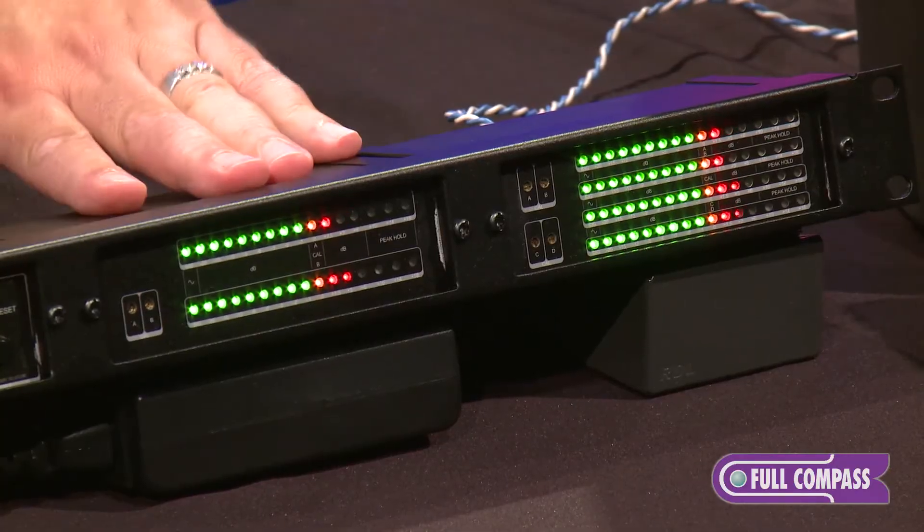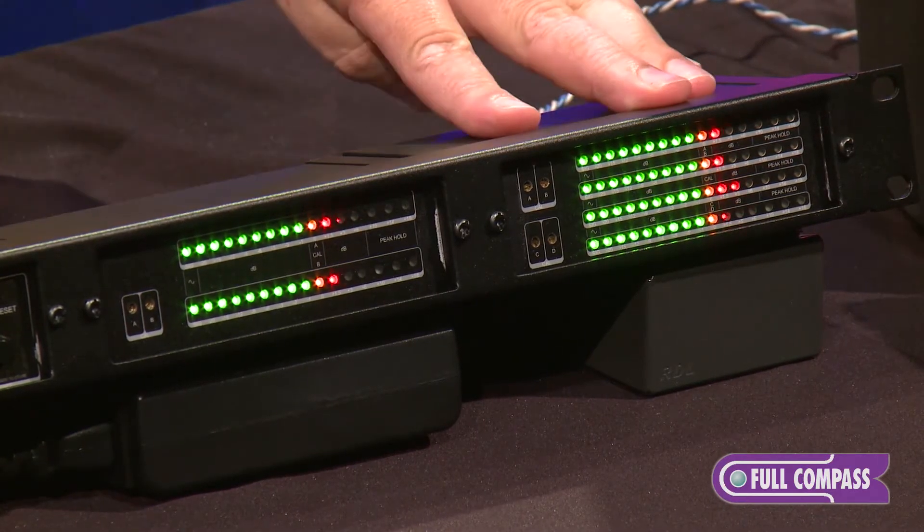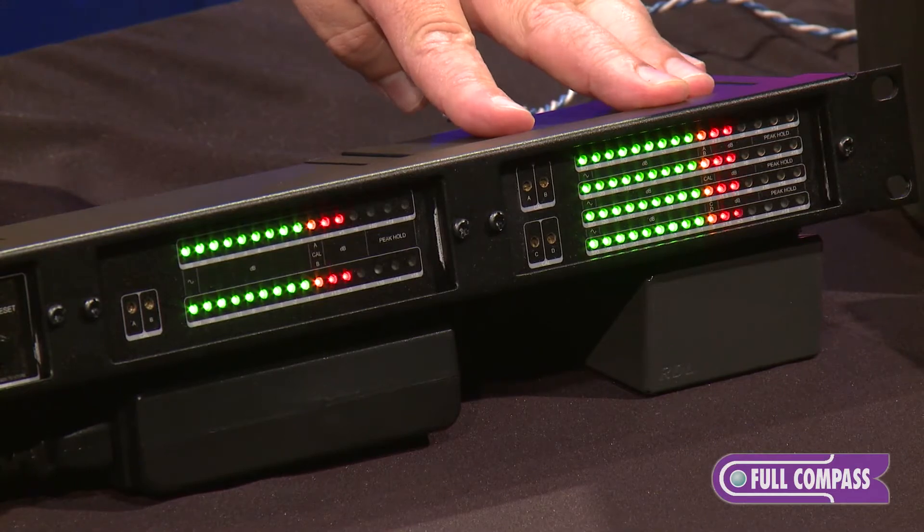We have the RUSM16A, a two channel audio meter, and the RUSM16D, a four channel audio meter.